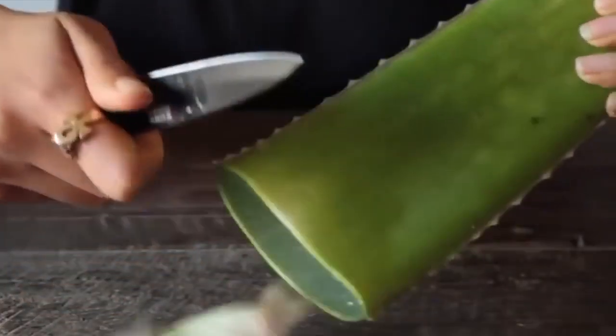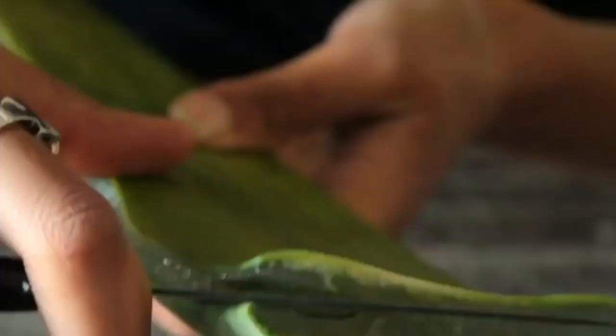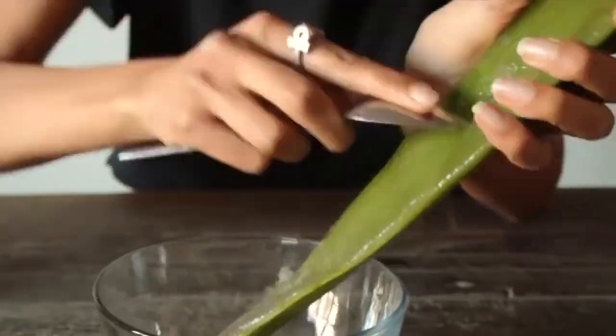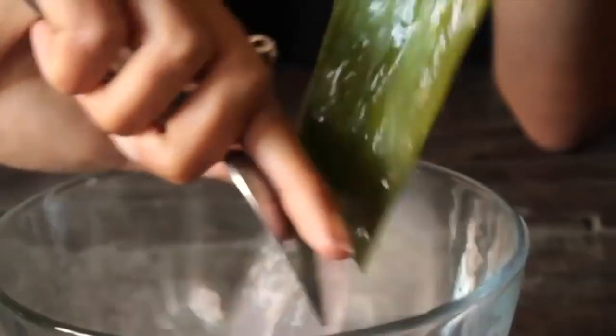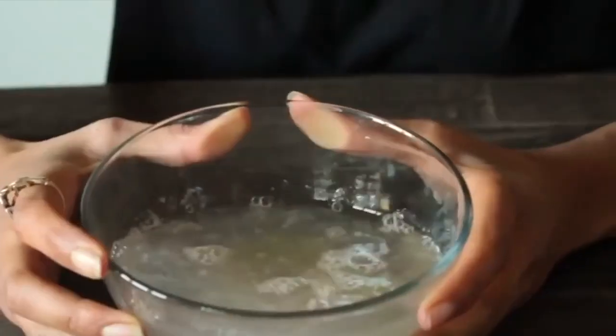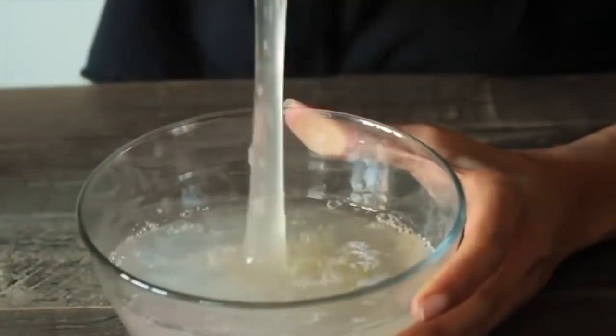Harvest aloe vera leaf directly from the plant. Slice the leaf open lengthwise and pull apart the two halves. Scoop out the thick translucent gel with a spoon. If aloe vera leaf is not available, you can also use organic aloe vera gel from a health or natural medicine shop.